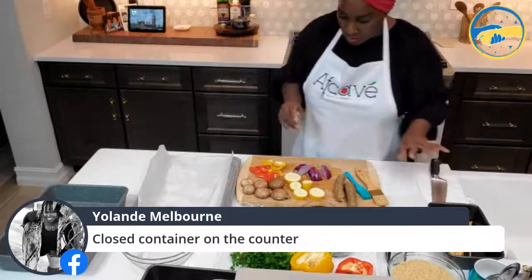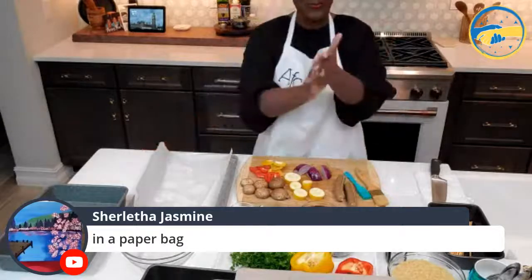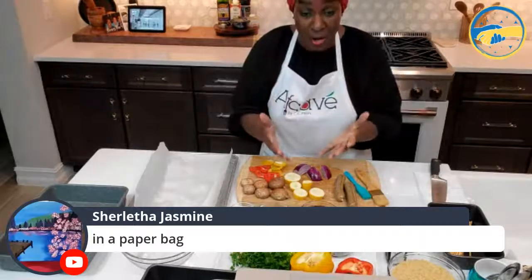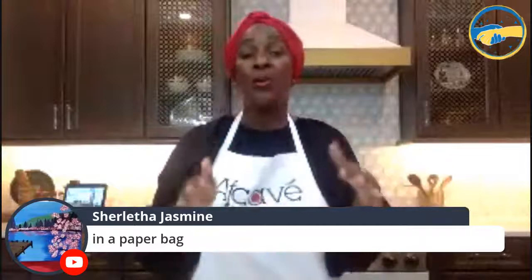Sherlita Jasmine said 'in a paper bag' — you are exactly right! When you get your mushrooms from the store, take them out of that plastic-covered cardboard container. Put them in a paper bag, roll it up, and put it in your refrigerator. You will extend the shelf life of your mushrooms sometimes up to a month. I know I've bought mushrooms and kept them in that plastic, and in a matter of days they're slimy and no good. The first thing you should do when you get home from grocery shopping — take your mushrooms out of that plastic-covered container and put them in a paper bag in the fridge.